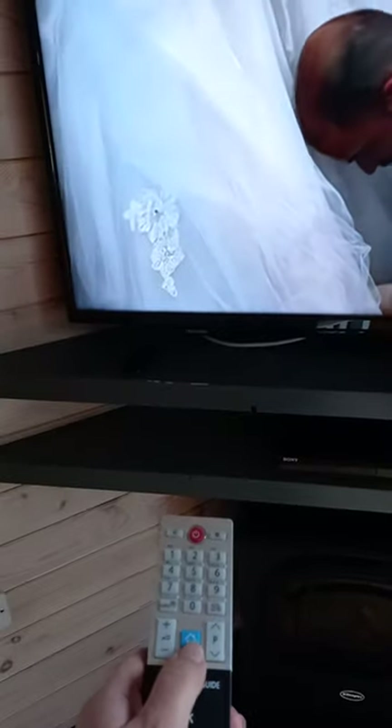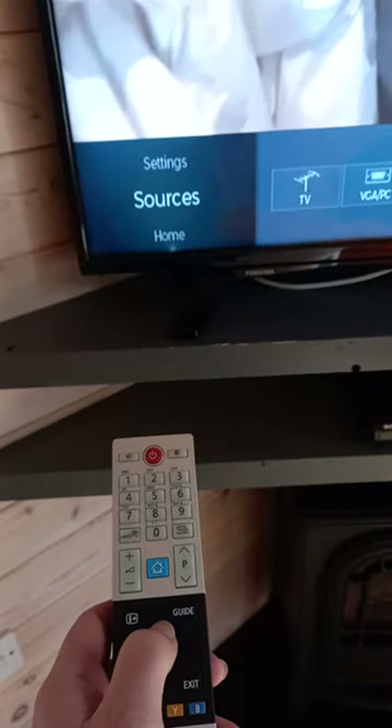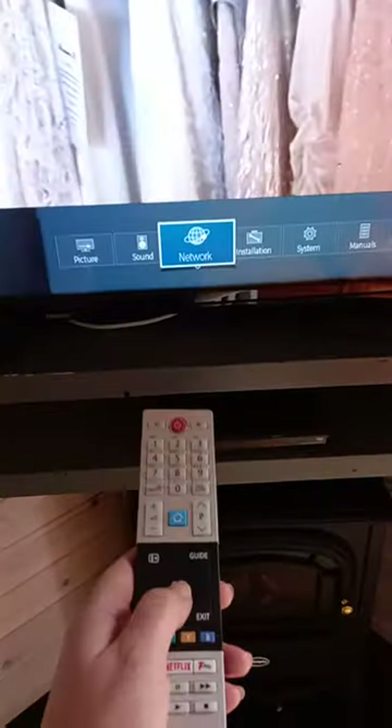Pressing the home button will display this banner. Using the up arrow, scroll to Settings. Using the right arrow, scroll to Network and press OK.